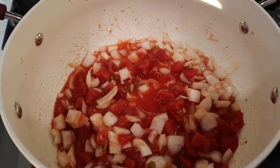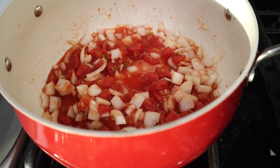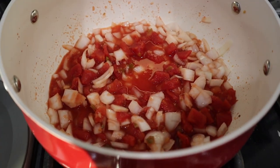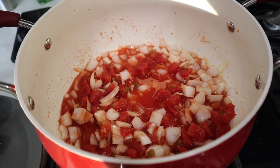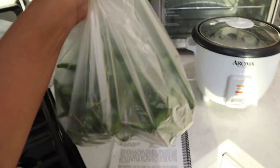I just sautéed the garlic and then added tomatoes and onions. We're gonna wait until that cooks down a little bit, and while we're doing that we're gonna go ahead and cut some green beans.